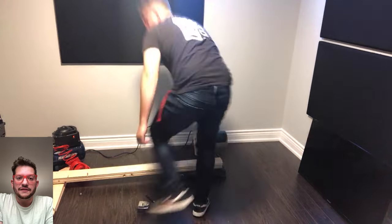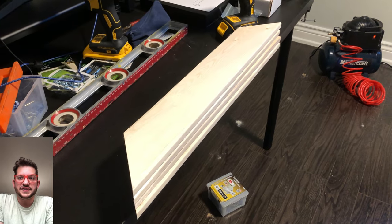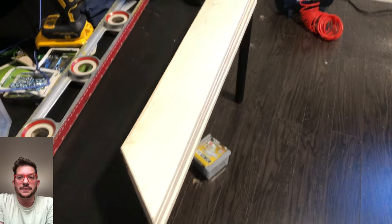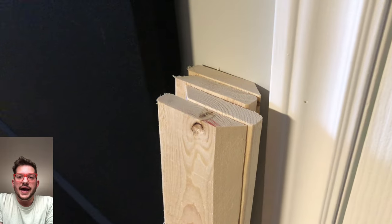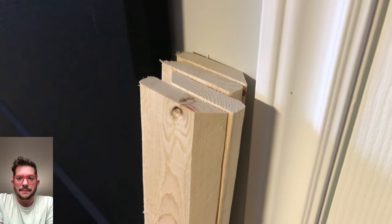I'm trimming the base trap side lengths of our 1x4 lumber, which I've already cut on the table saw at a 45-degree angle just to give a nicer, flusher fit — though that's optional and not necessary. You can see the 45-degree angle cut on the base trap tops and bottoms of our frames, and here's a close-up of the sides that are going to make up our corner trap panels.